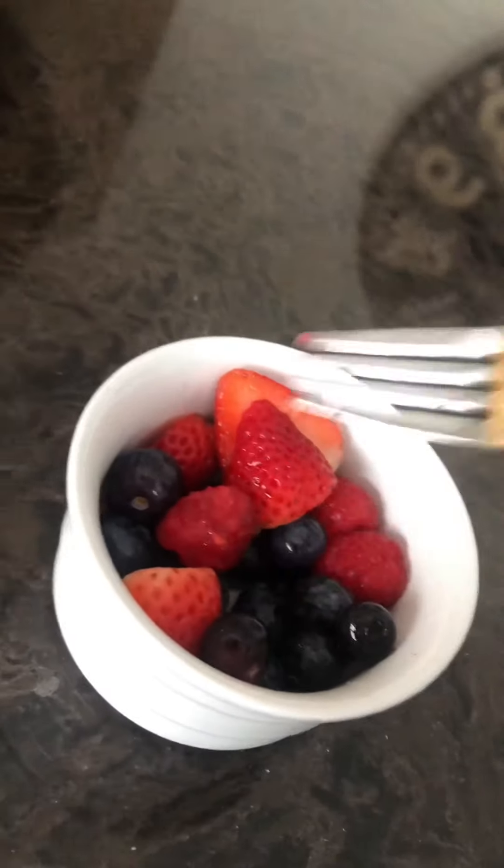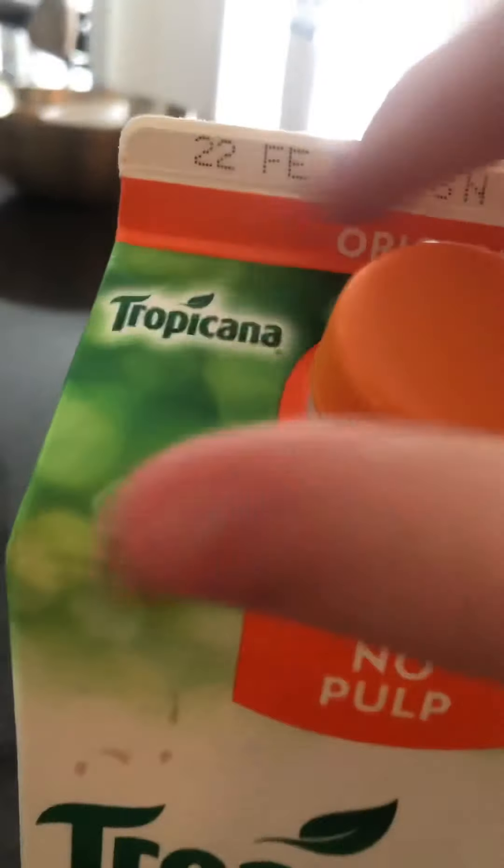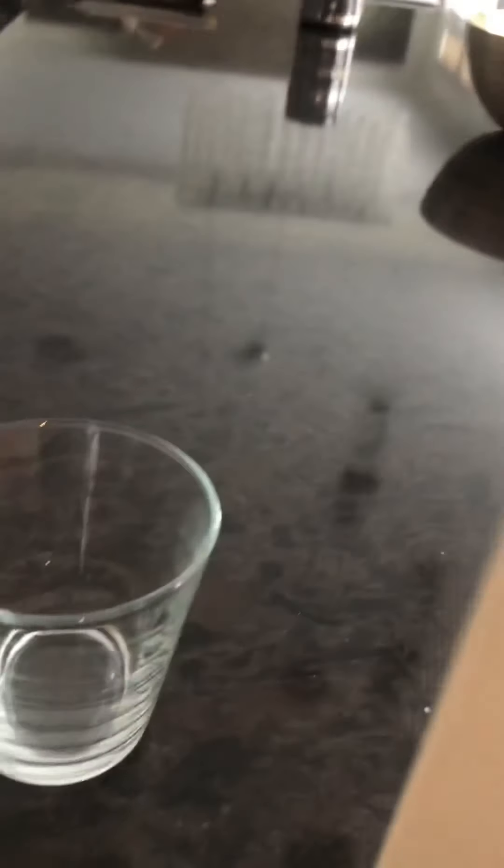This is what the fruit bowl looks like. I'm going to grab orange juice for breakfast because it gives you a lot of energy and it's just so good. I have a lot of energy for the morning because it's really snowy outside.